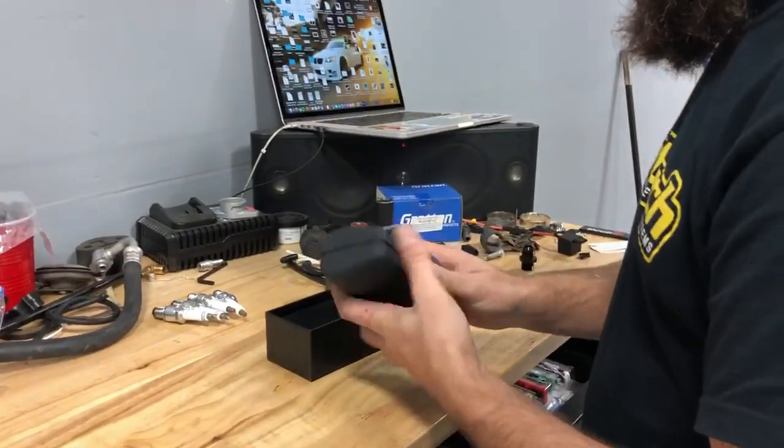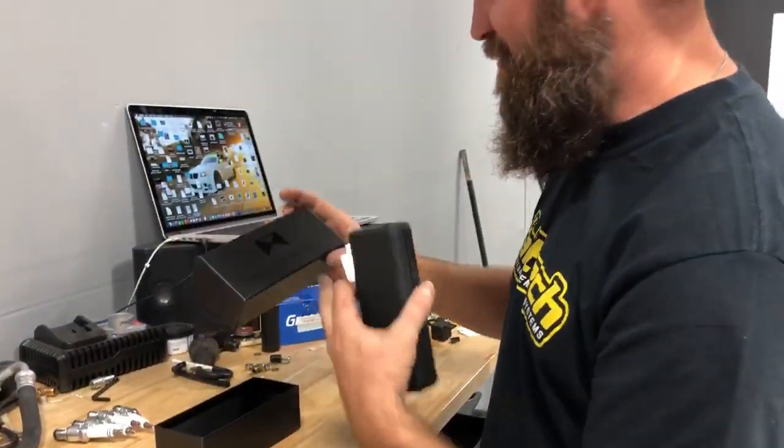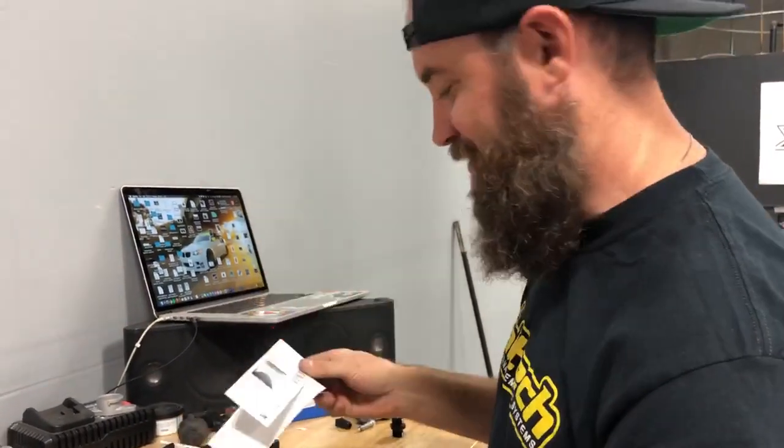Oh man. First thing is the box is dope — black-on-black print. It won my heart already. And a couple stickers. I'm a sucker for stickers.